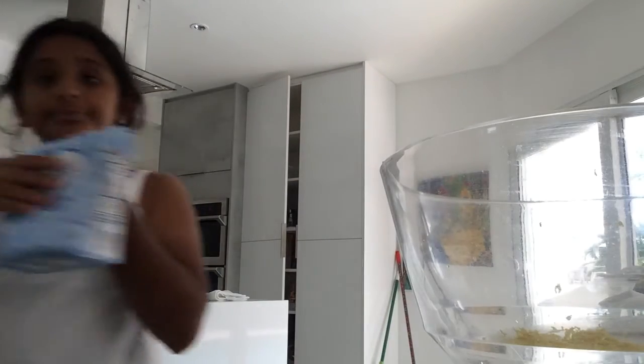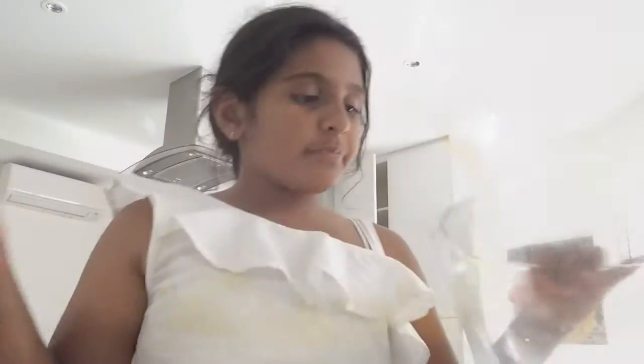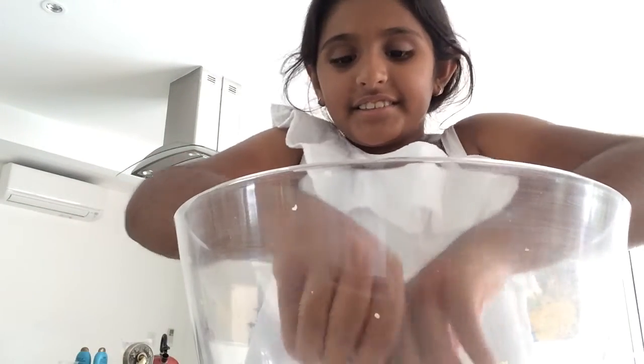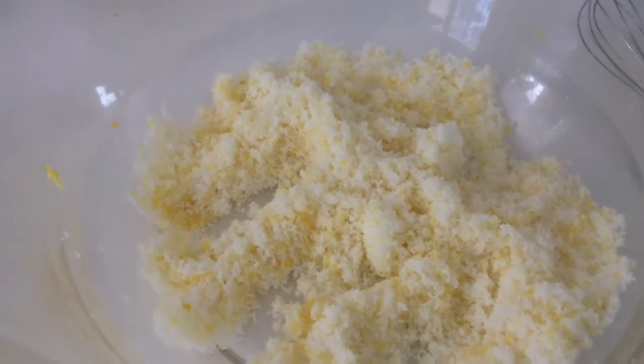I'm adding some granulated sugar to my zest, then I rub them together with my fingertips until it feels like wet sand. This is what it looks like.